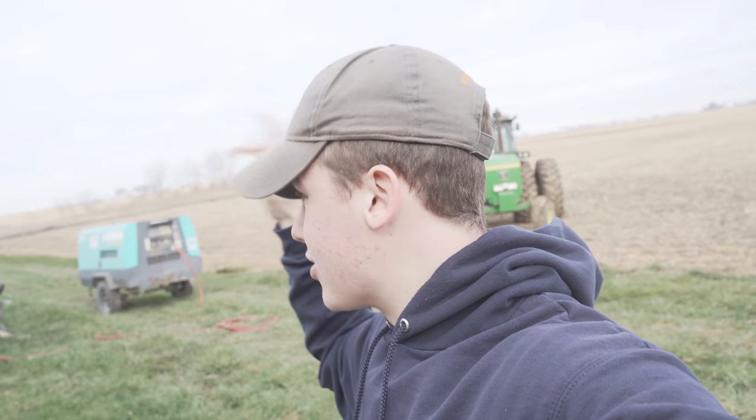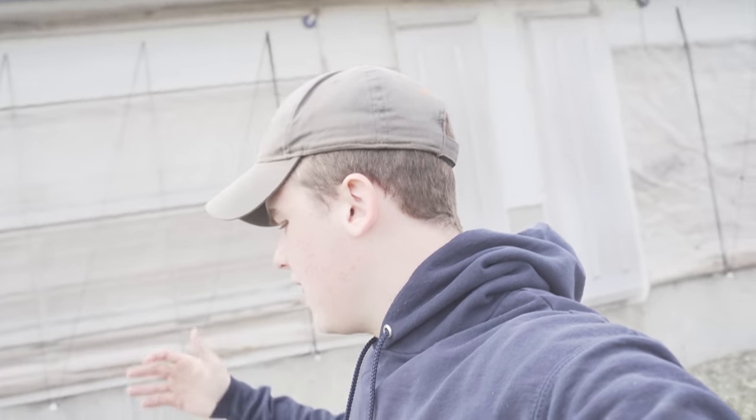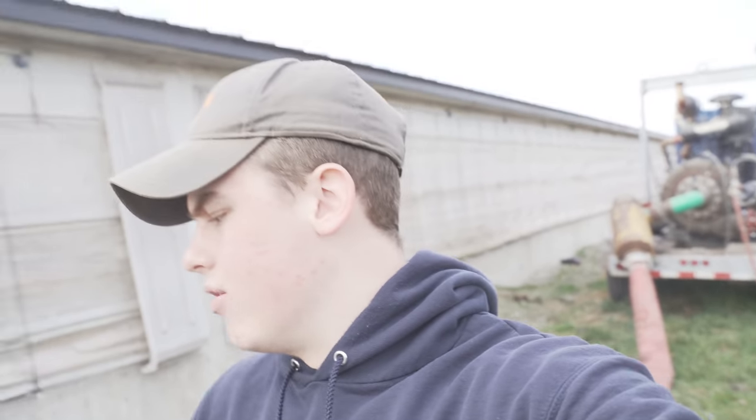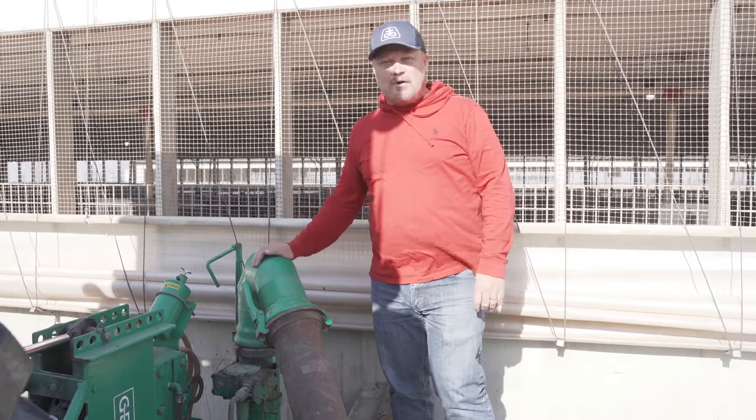David is our guy — he does our planting, combines for us, and pumps our manure. He's a jack of all trades and knows the stuff very well. He's off filling the pump up with fuel before they get started, then he'll drop the pump back in and they'll start pumping manure out, drag-lining it to the fields. Dad and I shot a little explanation at home on how all this works — I'm going to roll that so you guys can get a sense of how pumping manure out of a hog barn works.